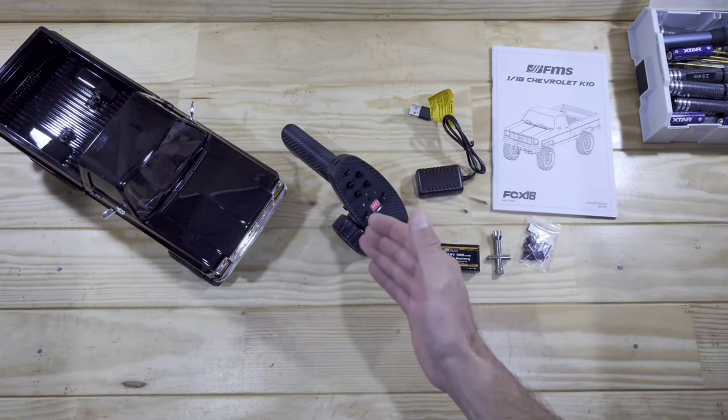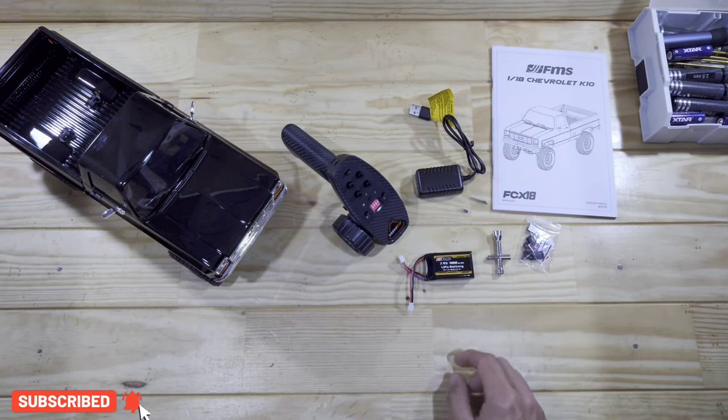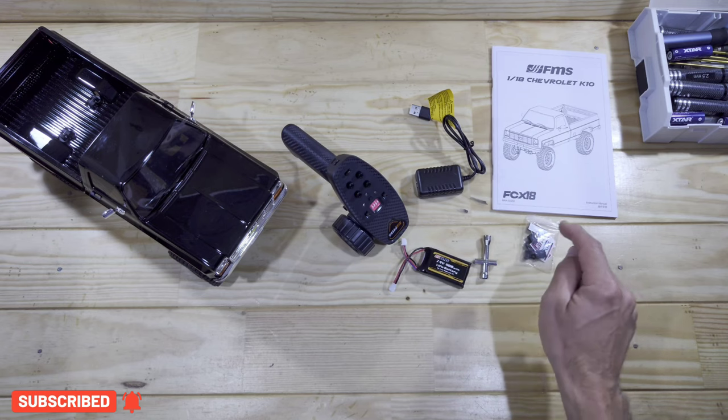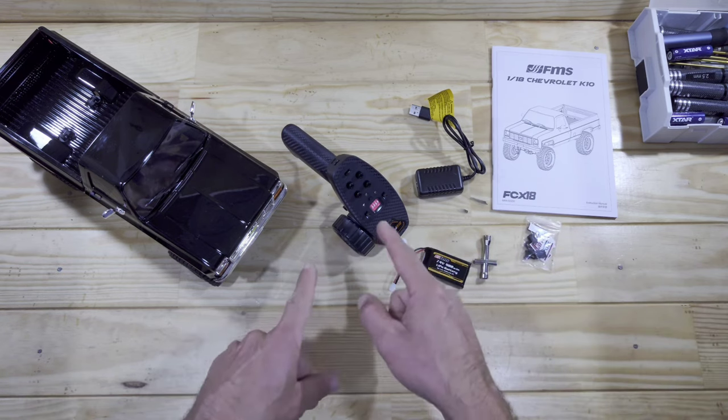Inside the box you will find the car, the transmitter, some instructions, we've got the USB charger, we've got a 900mAh 2S LiPo battery, we've got a tool and we've got some license plating and a tow hinge sitting inside there!